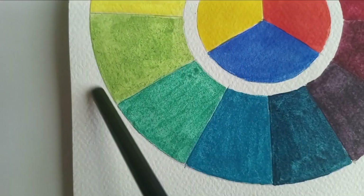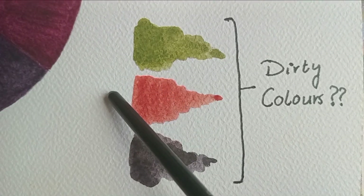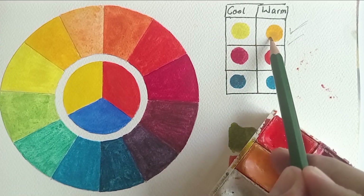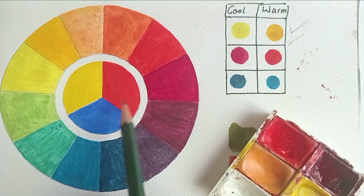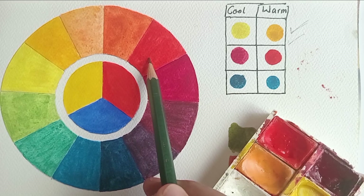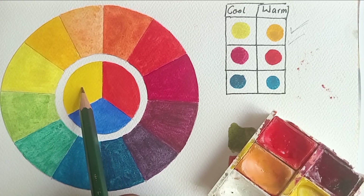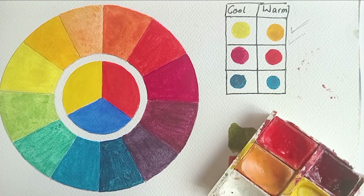Sometimes we just want to mix a beautiful vibrant green but end up with a really dirty one. In order to fix that, we are going to follow a split primary palette and understand color temperatures so we can mix vibrant colors all the time. In a split primary palette, you have a warm and a cool tone of each primary color — a warm and cool red, a warm and cool blue, and a warm and cool yellow.